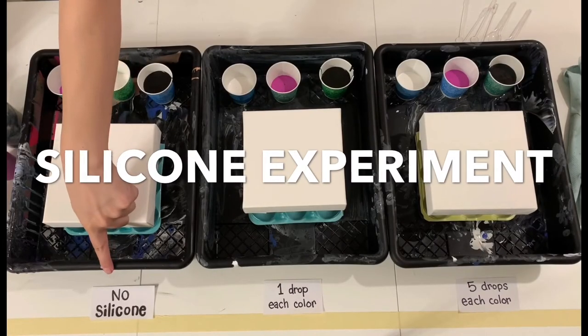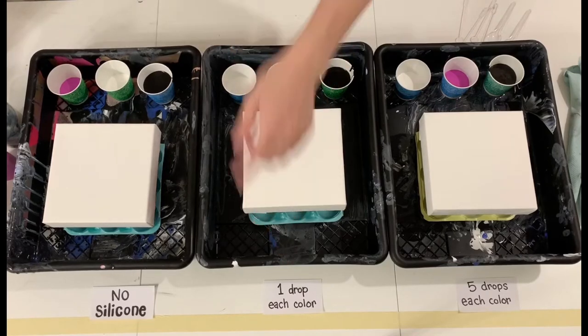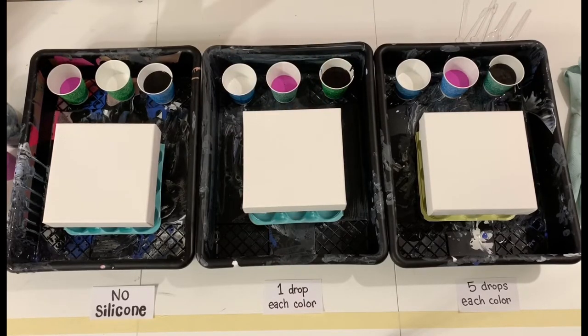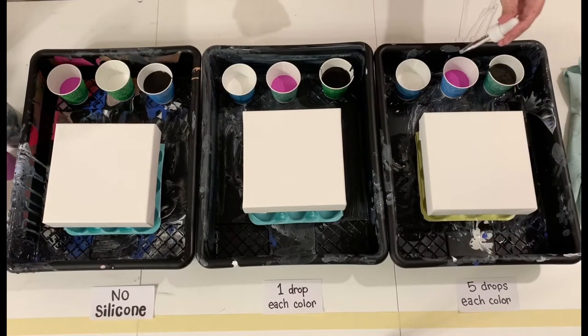Hi guys! Today I'm doing a silicone experiment for three different pour paintings. I left the first set of paints alone with no silicone in them. I'm adding one drop of silicone to each of the colors in the center group, and then five drops of silicone to each of the paints on the far right.